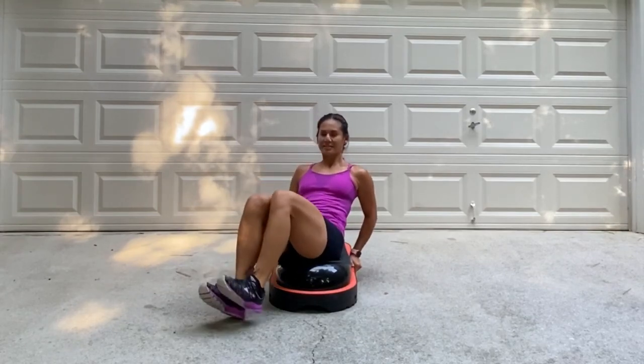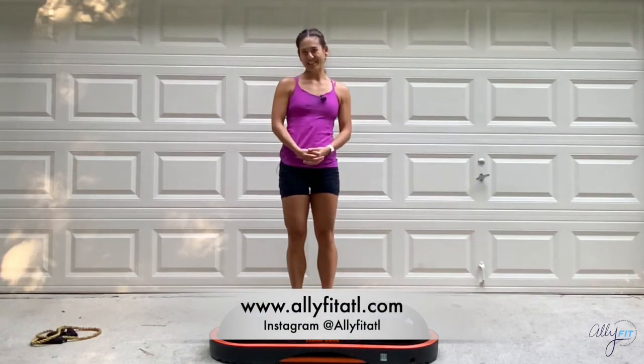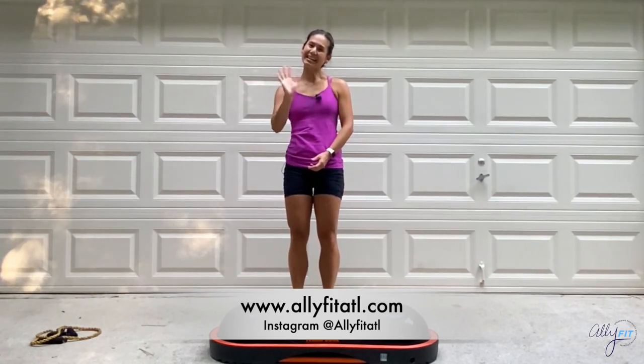Last few seconds right here. Three, two, one, and stop. Good job. Thank you for doing this workout. Remember to like this video and subscribe to my YouTube channel. Also, check out my Instagram at AliFitATL. See you next time.